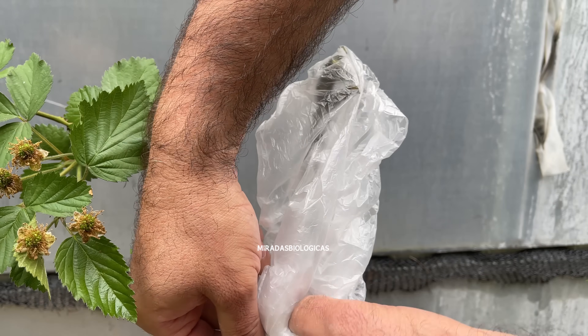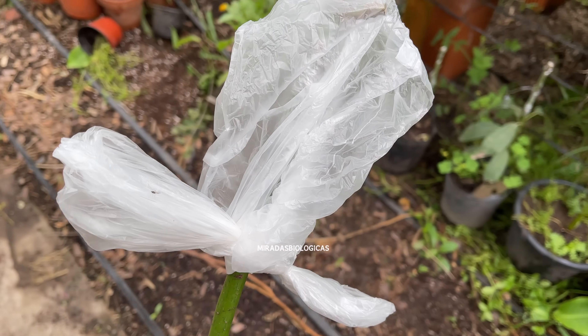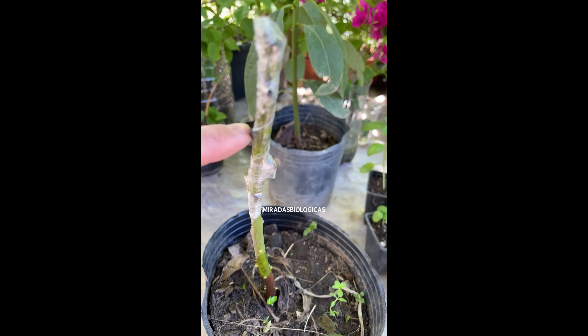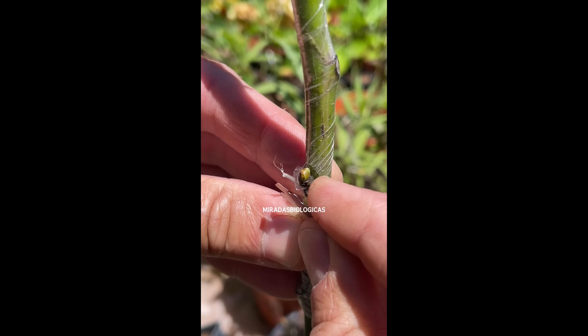Once the entire graft is done, I recommend leaving the plant in a place that does not receive direct sunlight — rather in partial shade — to give it time to begin to fuse. When the graft begins to activate, it is normal to see the buds start to produce new leaves, and if they remain below the nylon, we will cut it so that they can grow better.